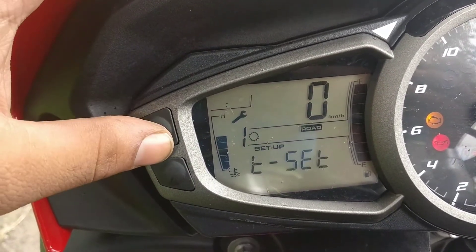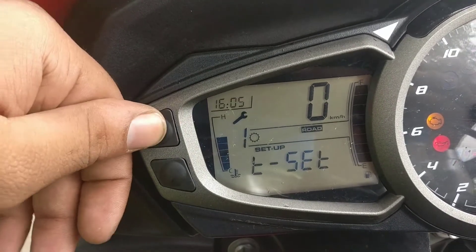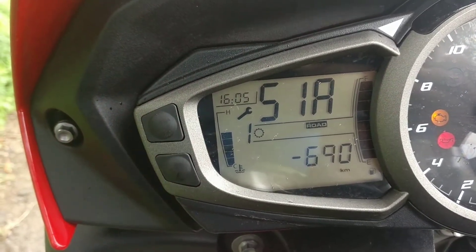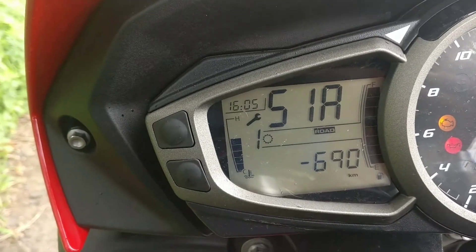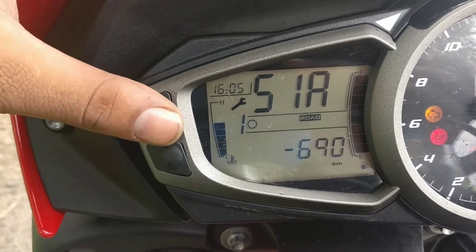Your next setting is your time setting, wherein you can adjust the time on the clock. After that you have a service interval. As you can see, my bike is already due for servicing. It gives you either the kilometers left or how many kilometers you are over the service interval.